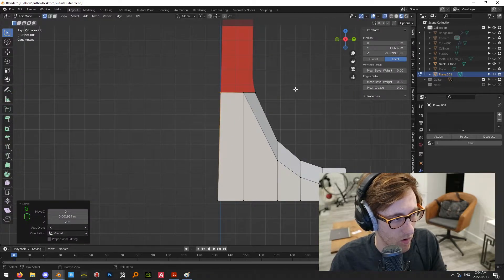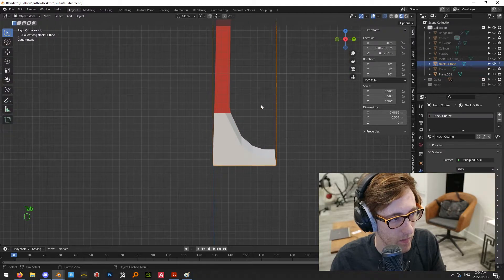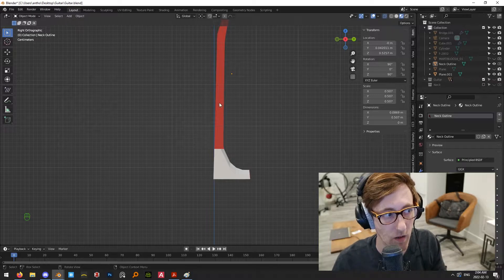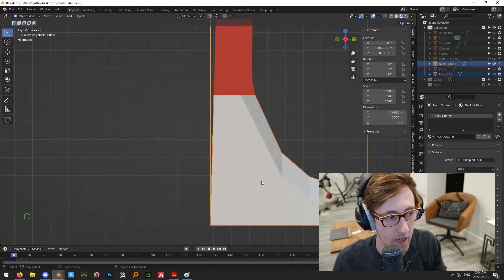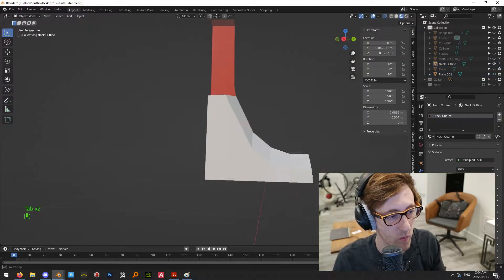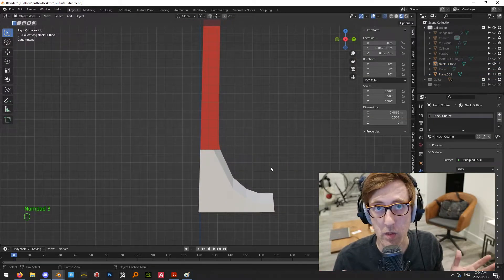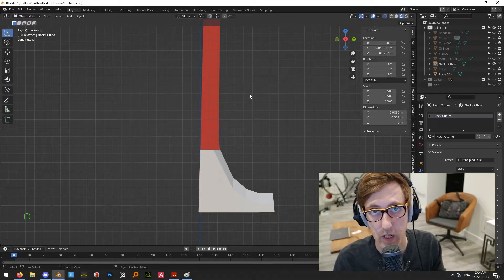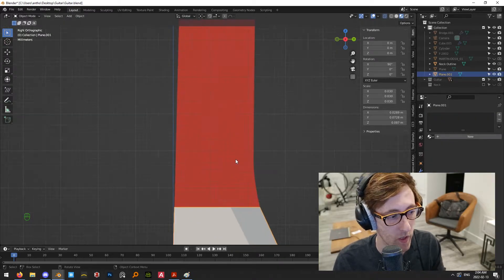One thing you'll notice looking at the reference image is that guitar necks are actually not straight — this one is angled very slightly back. That's fine; it's not going to cause any problems with our mesh. But if you wanted to make it simpler and not worry about angles, you could just build it straight and most people probably wouldn't notice.